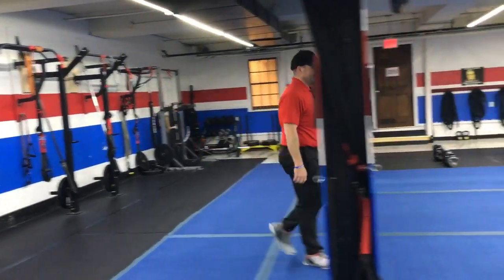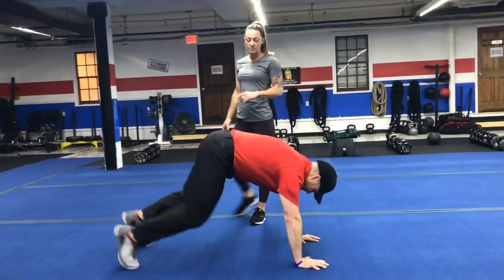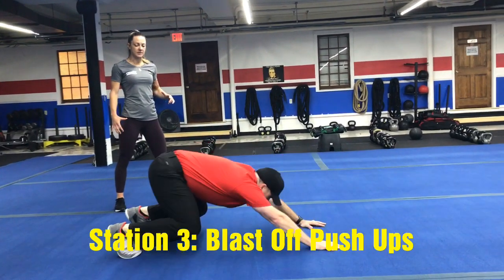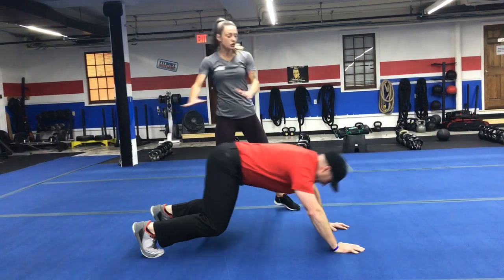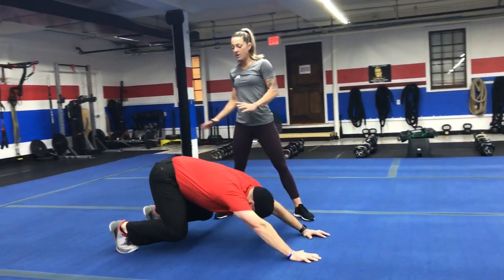Station number three, we'll be moving forward into our blast-off push-ups. Get set up in that push-up position. You're going to sit your butt back towards your heels and then go for that push-up again — bear squat and then a push-up. You're just pushing your butt back and then driving up forward into that push-up.